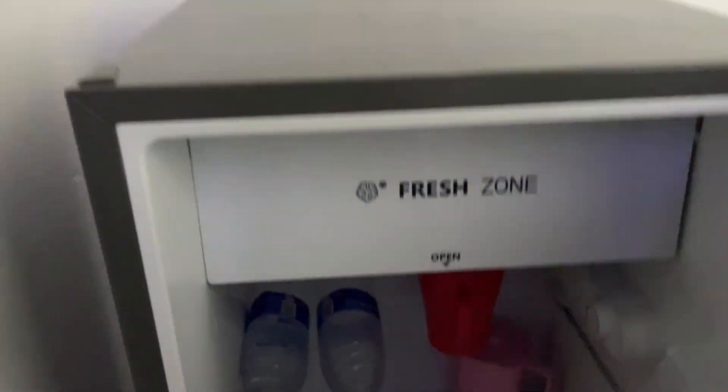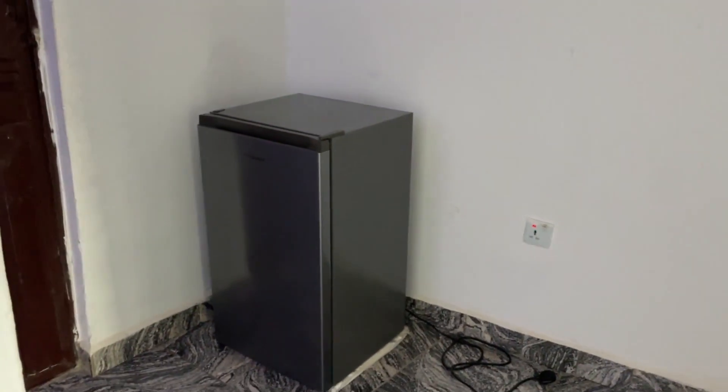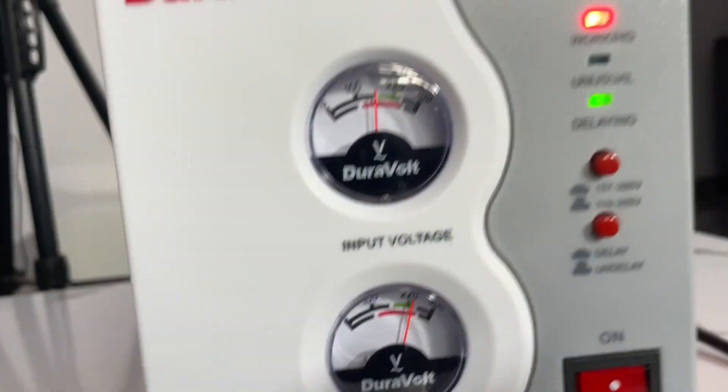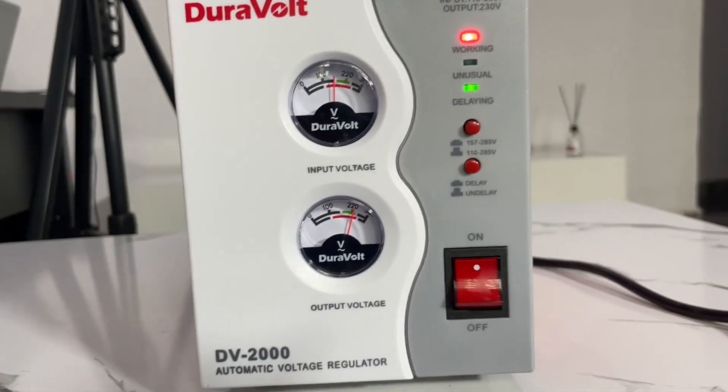If I go to my fridge you'll see all my food has frozen — everything is blocked. With my stabilizer I'm always guaranteed that my appliances are in good condition. You can't spend a lot of money buying appliances and then not buy a stabilizer, especially if you live in an area where the voltage is very low and irregular. You must buy a stabilizer.